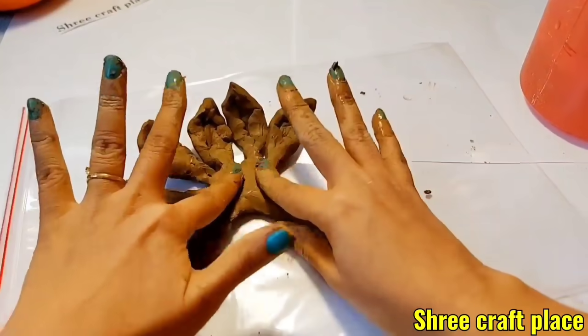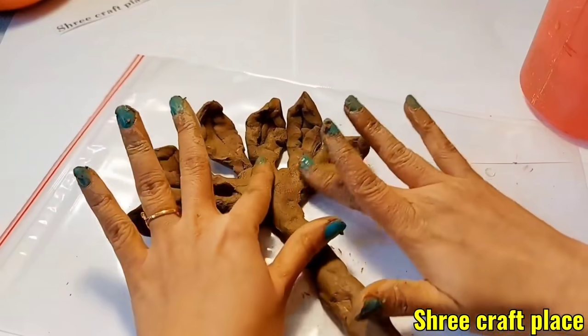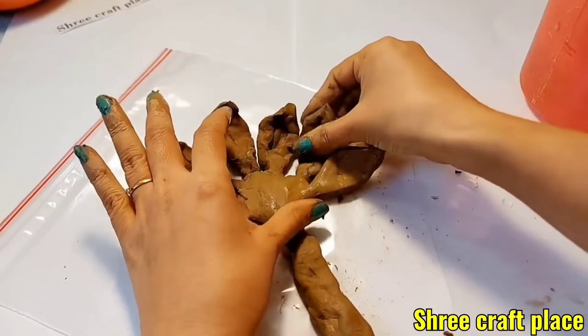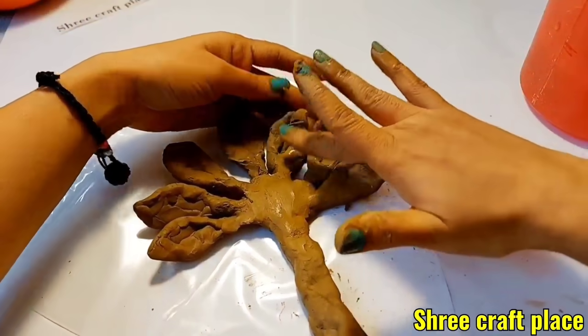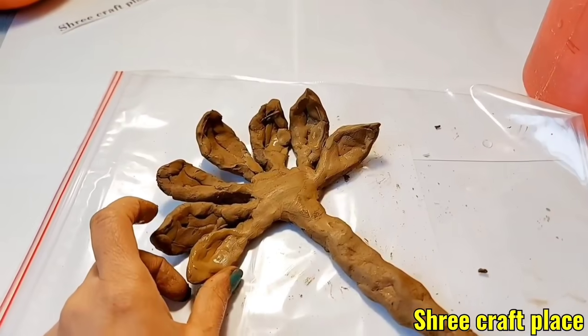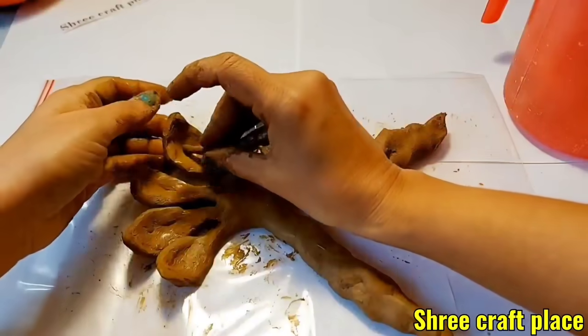We will flatten the clay. Once our structure is ready, we will smooth the surface. I am using the surface tool to work all this way.